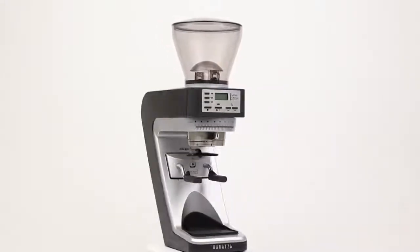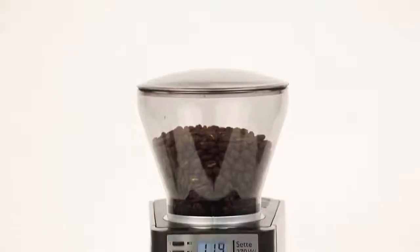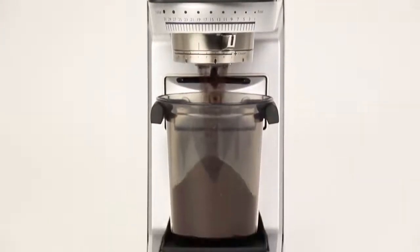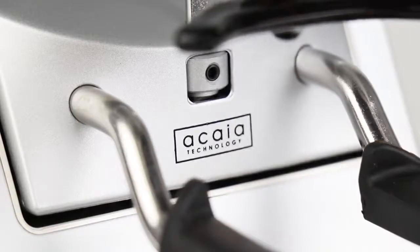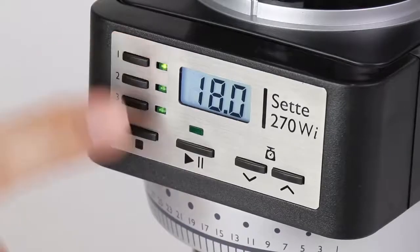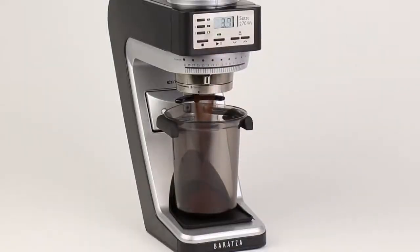Baratza Sette 270Wi. Dose with incredible precision and ease using innovative grind-by-weight technology, powered by Acaia. Simply select from one of three customizable presets, press Start, and the Sette 270Wi delivers within two-tenths of a gram.